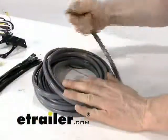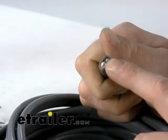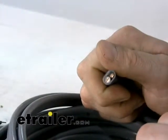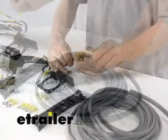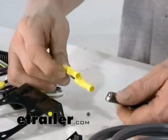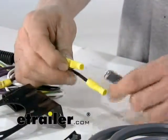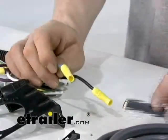The cable here has two conductors in it — one white and one black. This wire gets split back and connected to the two wires on the four-pole-to-seven-and-four-pole adapter. You're going to take your blue and black wire: the black wire gets run to black, keeping as much the same as possible, and the white wire gets run to the blue wire.